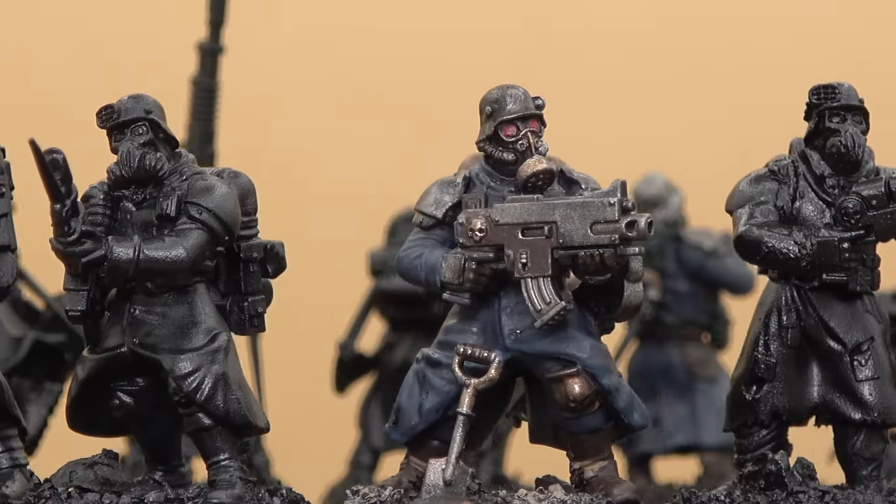But I rattled these Death Korps off in two painting sessions, and there'll be a third with a couple of little touch-ups. I'm really pumped at how they finished up and I can't wait to paint the rest of the crew. I hope this video can help you get the most out of your extra Krieg sprues — if you have any other kit-bash ideas, please let me know in the comments.